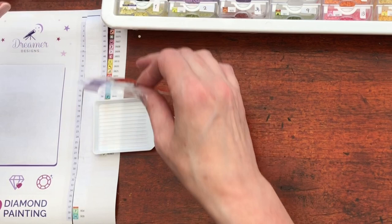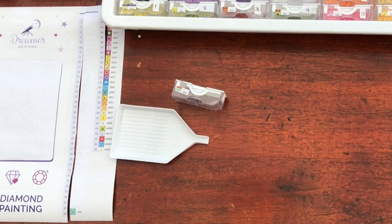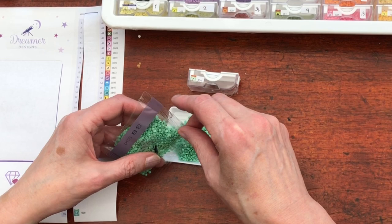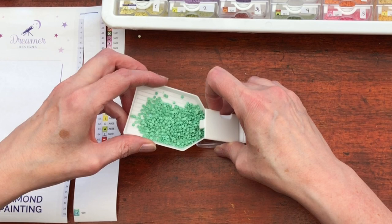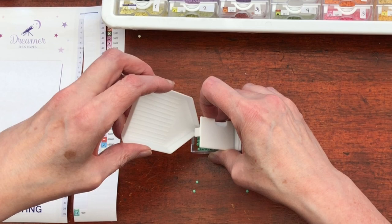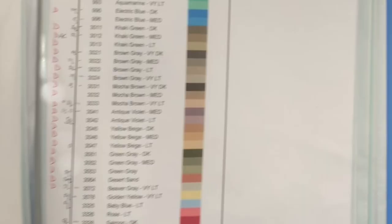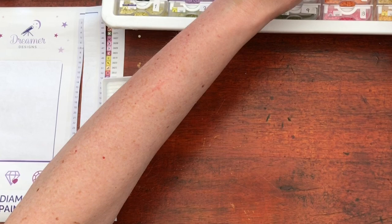Next symbol is number seven — back to the greens. Aren't there wonderful colours in this kit! Now it does strike me as a peppermint — I know I said I wouldn't go back to food but I already have. So I'm going peppermint — we've had spearmint, this time peppermint. 954: Nile Green. Okay, Nile green — well I have to say I've never been to the Nile, so I can't argue.